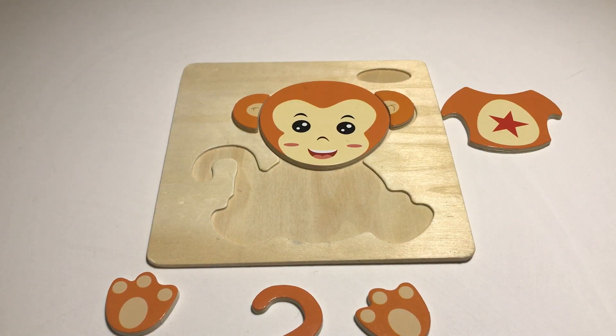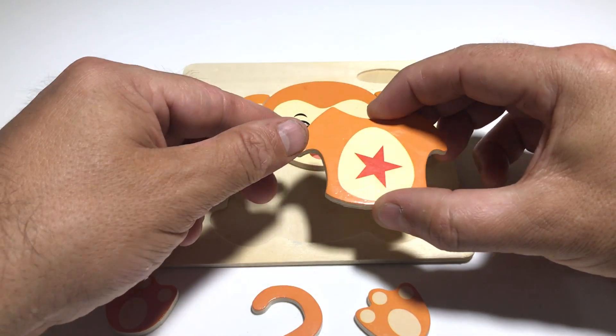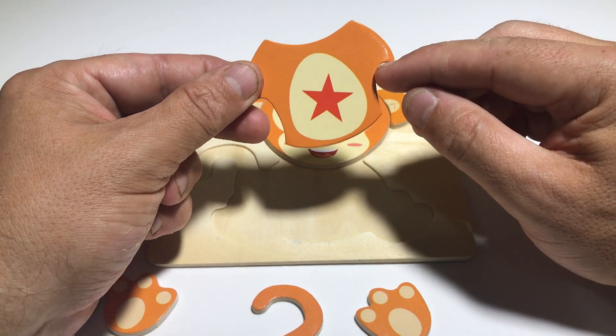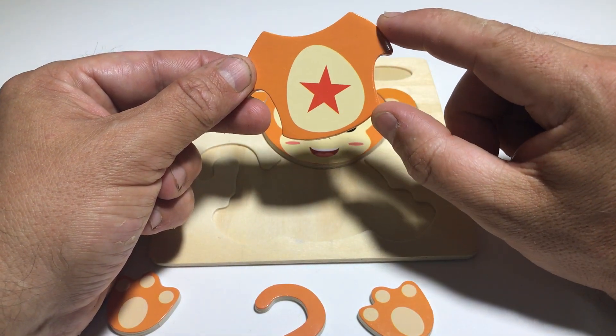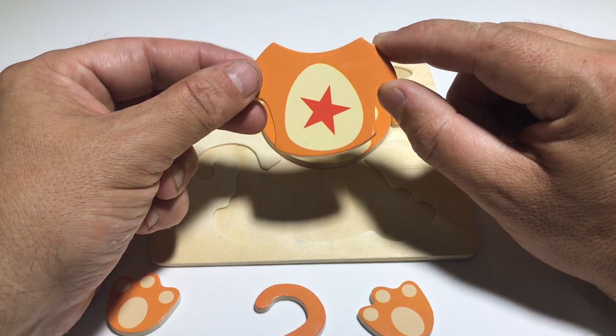Okay, so we also have to put on the monkey's tummy. Look, it's got a red star! How many points does the star have? One, two, three, four, five - five points! Wow, a red star!